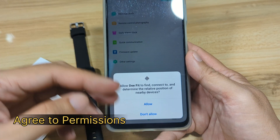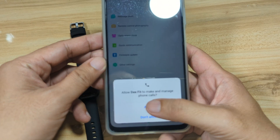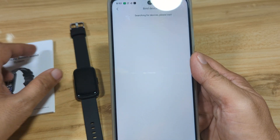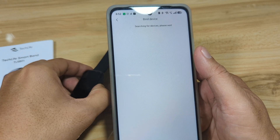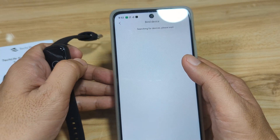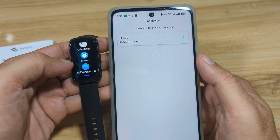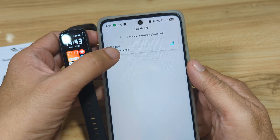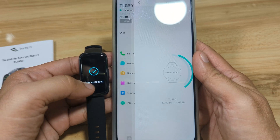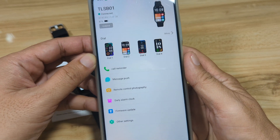Select 'While Using the App' and allow the call logs — these are just permissions, go ahead and allow them. If you're not going to use phone call or push notifications, you can disable them later. The app is now searching for our fitness tracker. We can see the TLSB01 listed — select it to pair. Wait for the connection — and it says 'Succeeded'. We are now connected and have successfully paired the Tech Live Smart Band with the support app.